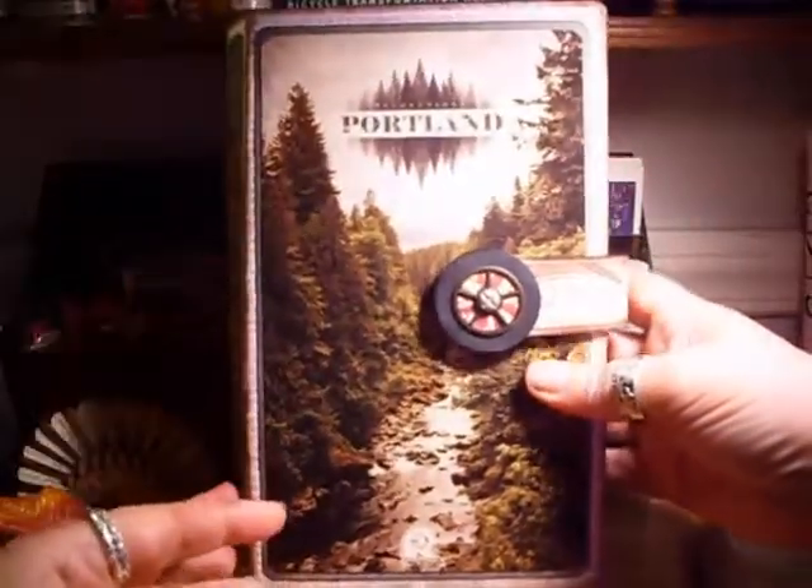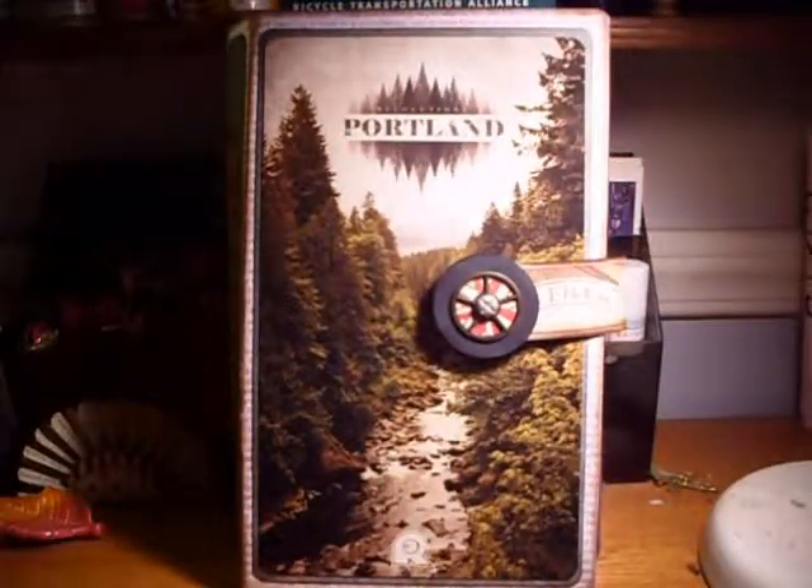I have a bunch more mini albums that I've done that I will hopefully find time to make videos for. Thanks for watching — I hope everybody's having a great day, and hopefully I will see you soon. Thank you!